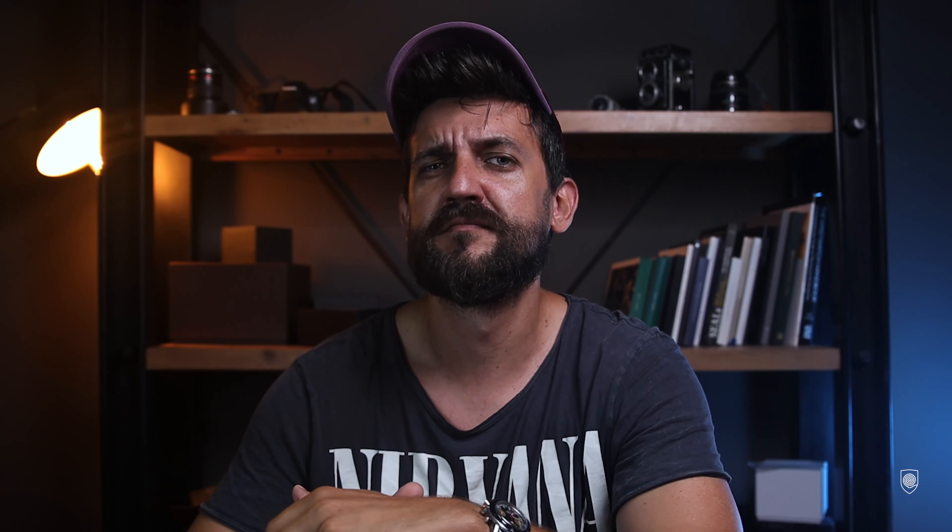Thank you once again to Nevada for the opportunity to review this iconic watch. What do you think about the Nevada Chronomaster Air Diver? Let me know in the comments section, and if you're new here please consider subscribing for future episodes. Thank you very much, and until next time — be brave, stay safe.